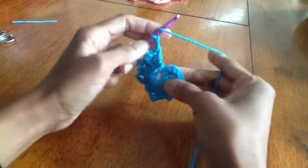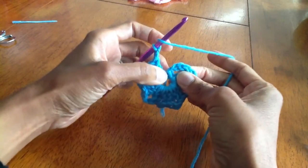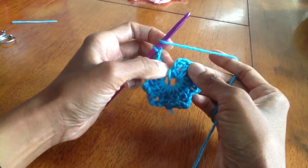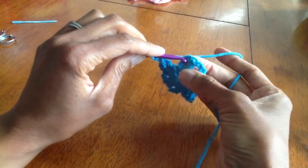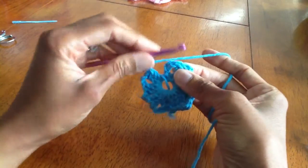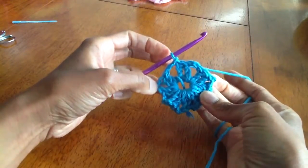Now I'm going to connect it to the top of the chain 3, which was our beginning double crochet. We're going to count down from here: 1, 2, and 3, and we're going to do a slip stitch here. Insert our hook, yarn over and pull through everything — that closes out our round.